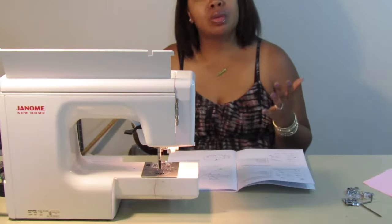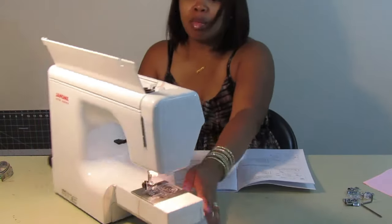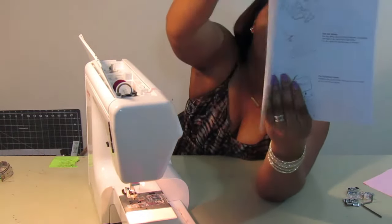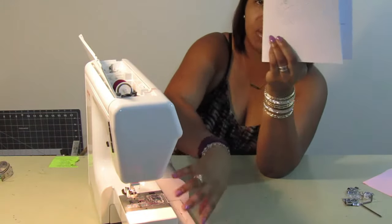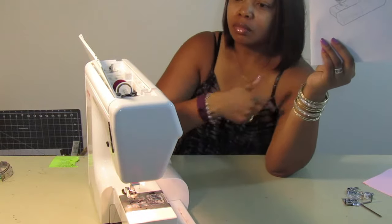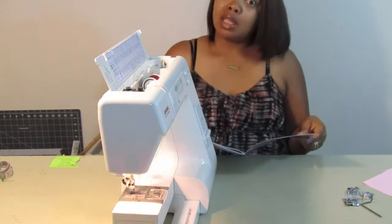Because I make tutus and sell them, and I've been commissioned for prom dresses, I need a more powerful machine. One more thing — I do have the free arm extension here. I just don't know where it is right now, but it looks like this in the book. It goes here on the machine. When I sew I normally sew without it — it makes it easier, especially when using elastic or sewing sleeves.